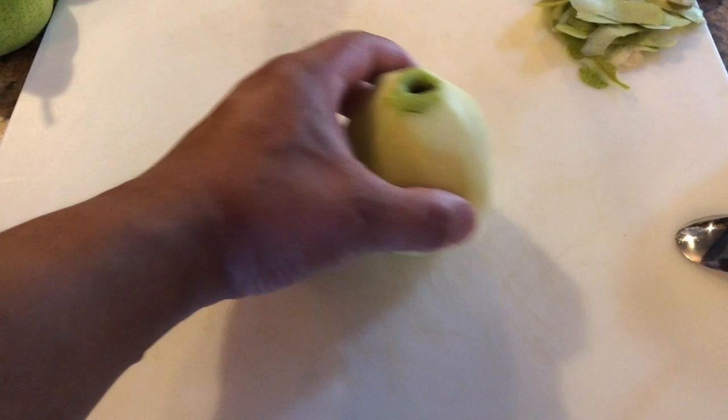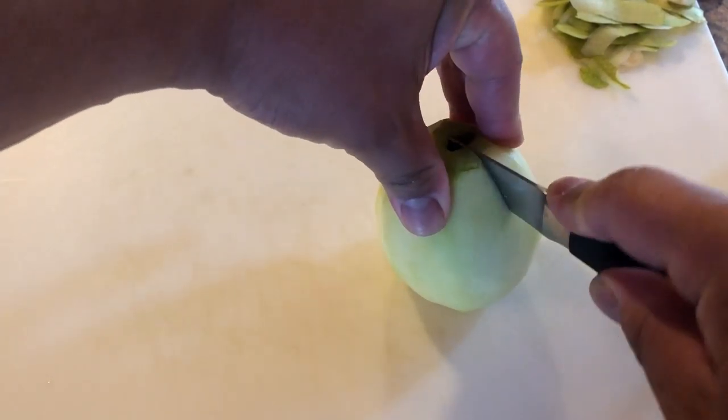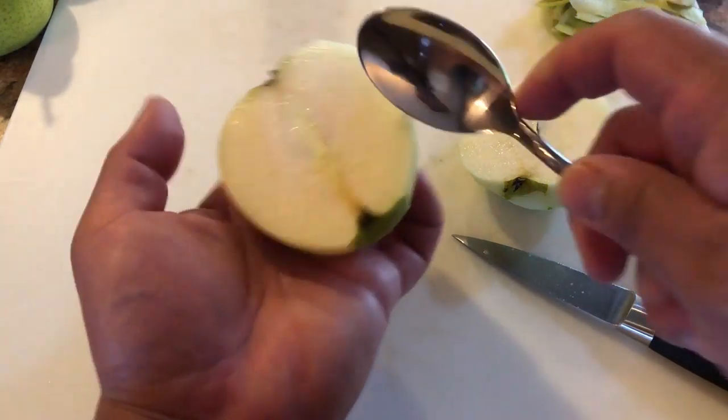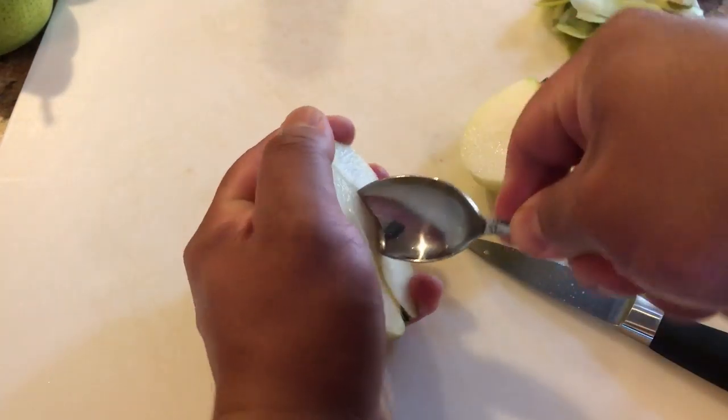So now we're going to cut some pears. I peel the pear, just go right in the middle, and scoop this out.